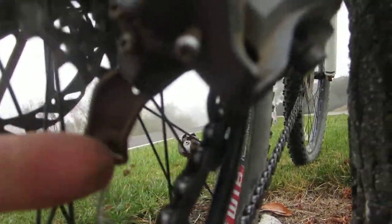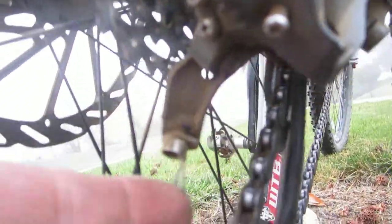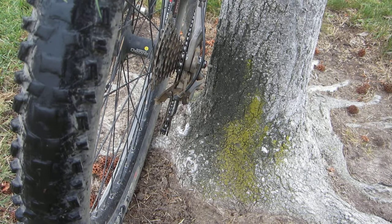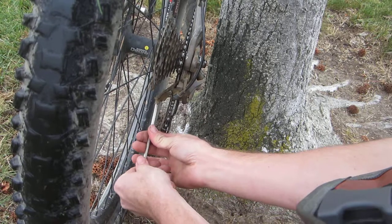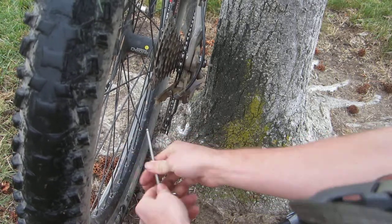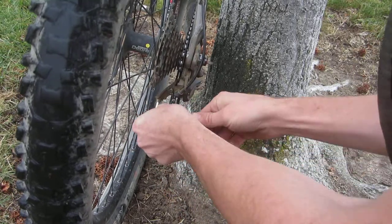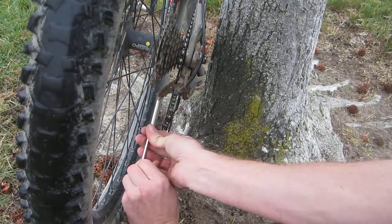We're on the Trek mountain bike today, and it just so happens that I snapped the derailleur cable. The first thing you want to do is release the derailleur cable from the derailleur. Mine's already been done — it's already been frayed up here. So loosen that and get rid of the excess. I'm going to use an Allen tool to release this. It's pretty tight, which it should be — it's holding something pretty important.